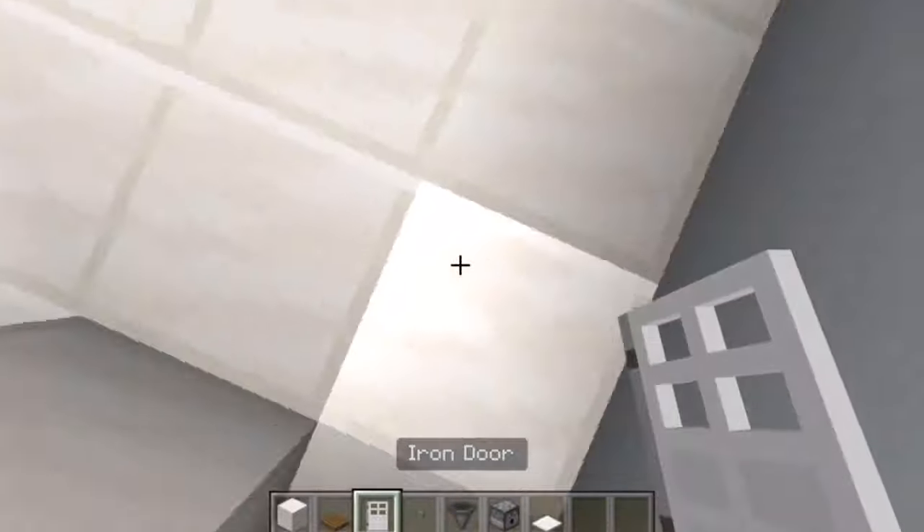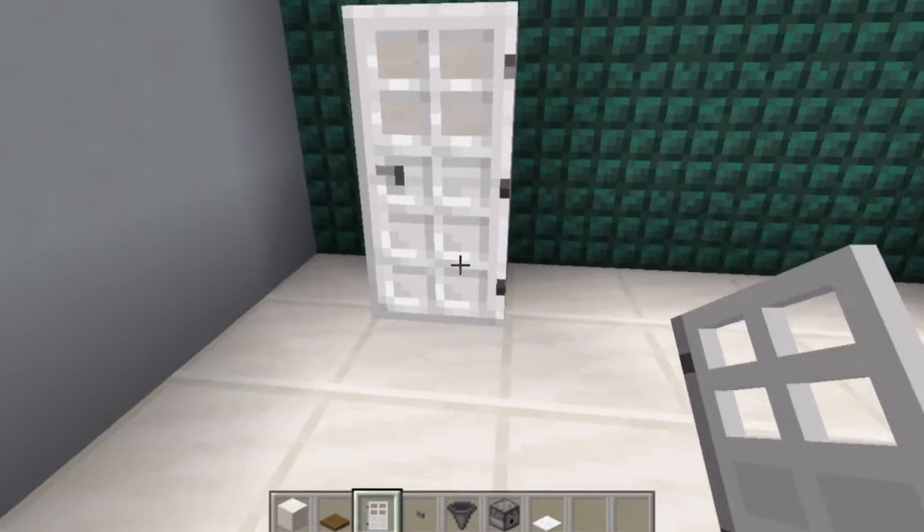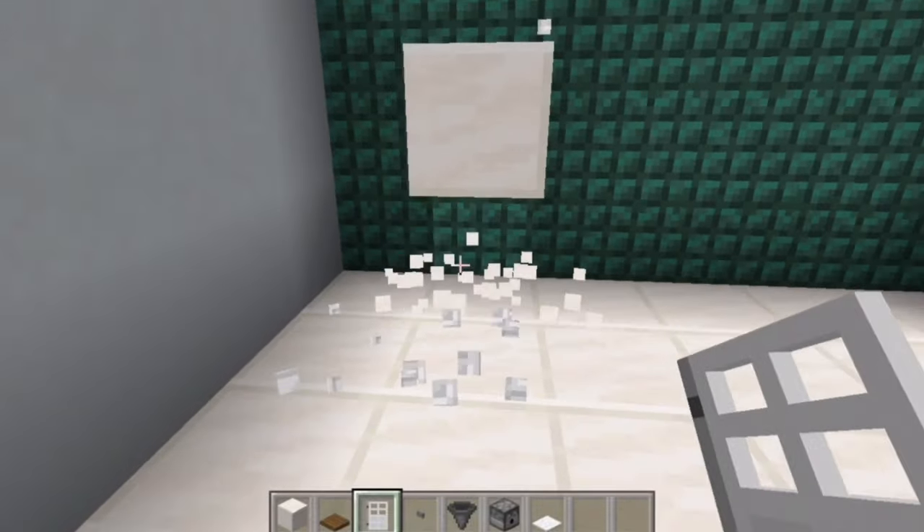So now you can grab your iron door and, facing backwards from the fridge, place it on like that. That's kind of what your fridge is going to look like.